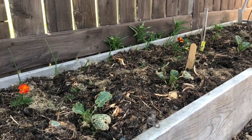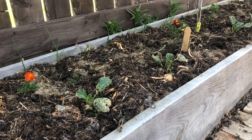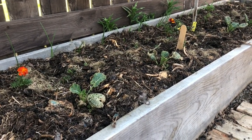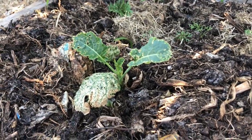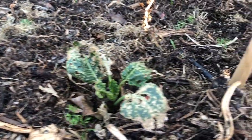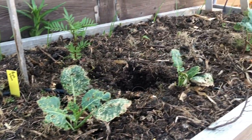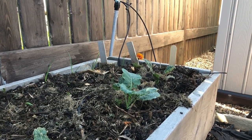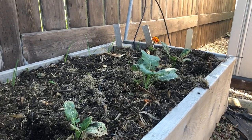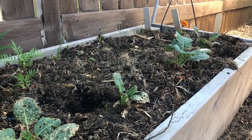This bed is just a disaster. The flea beetles have just taken over. It's supposed to be broccoli, turnips, and onions. The broccoli is just looking horrible. The turnips were beautiful one day and gone the next. I'm going to wait till later in the season — that's what I wound up having to do last year — and I'll replant them. I just can't keep the flea beetles off the broccoli and turnip starts.